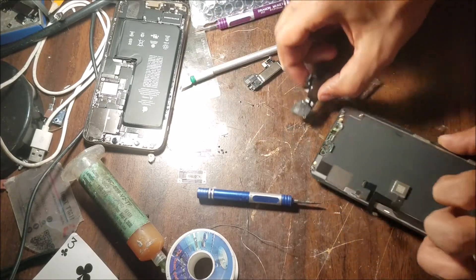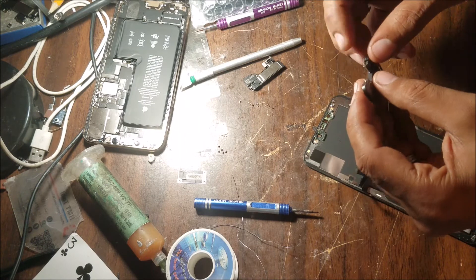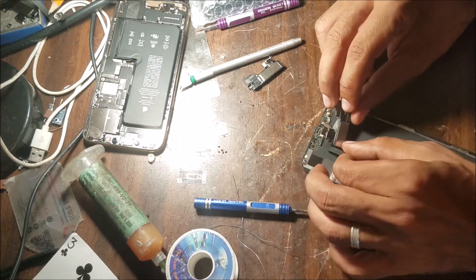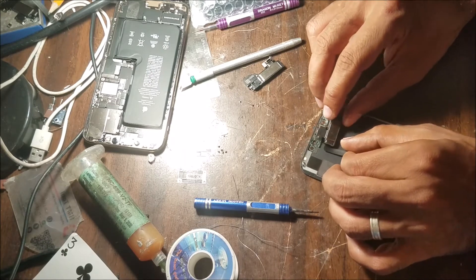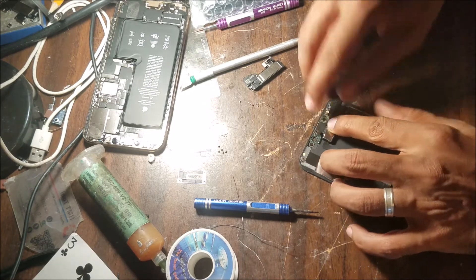I'm going to put the phone together and do a quick test. The phone doesn't have the SIM card, so I think it doesn't have service.